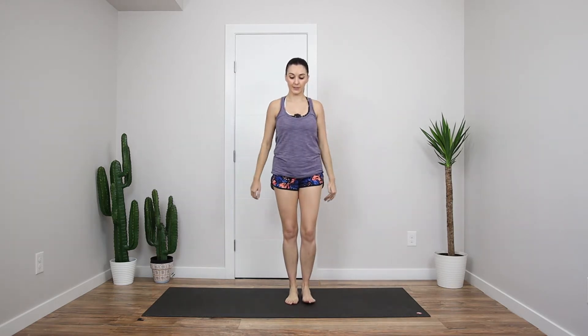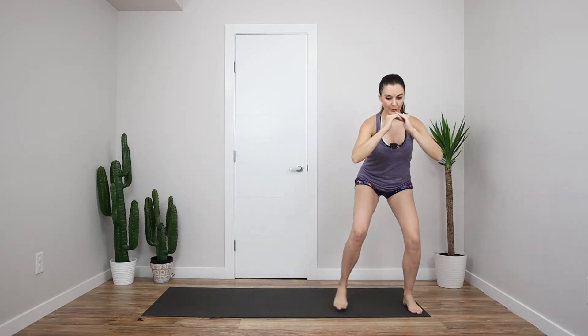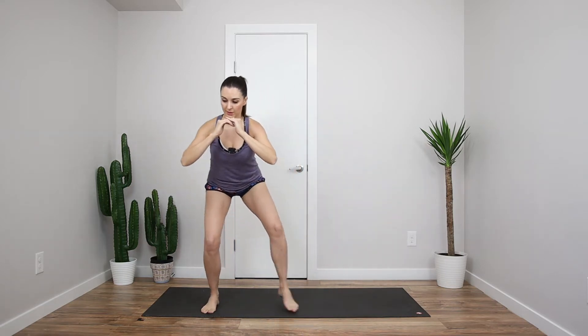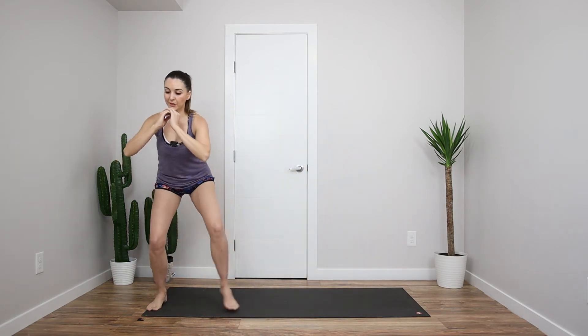Alright, bring those feet together, we're going to step out into a squat, back to center, other side. Squeeze that bum, try to get down. And then I want us to stay down on this last one here, let's sidestep. Good, keep going here. Last one back here. Good, fully up to standing.